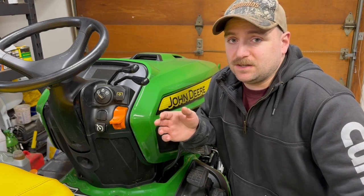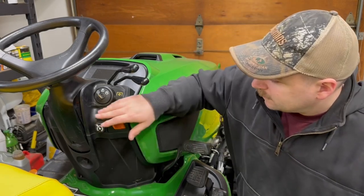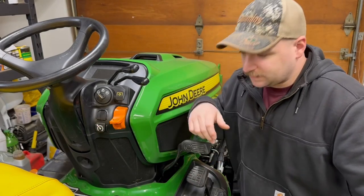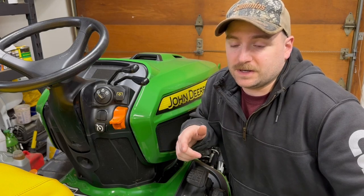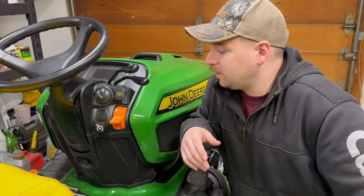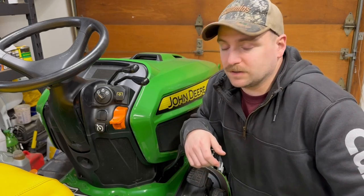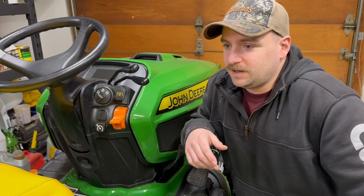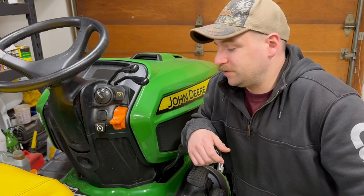To disengage cruise control, you can push the pedal in, push that button back, or lift it up. Like a car, you can tap either the brake or the reverse button, but I wouldn't do that — I would put your foot on the forward pedal and then push the button again. You just don't want to jerk yourself to a stop. If you push reverse, that's not going to be good for it, and pushing the brake you could come to a halt pretty quick.